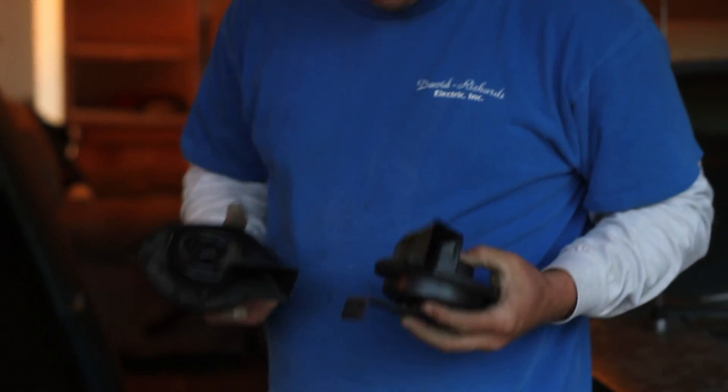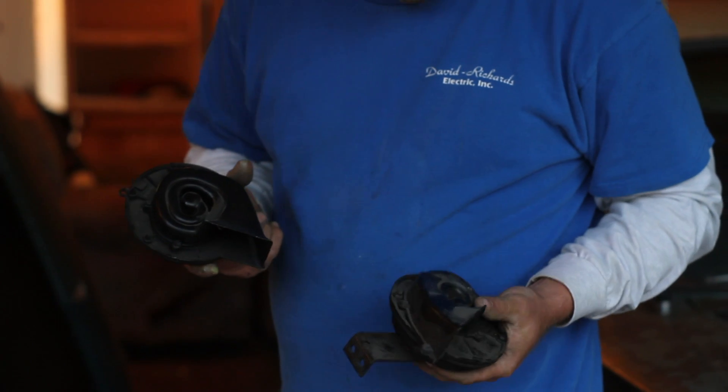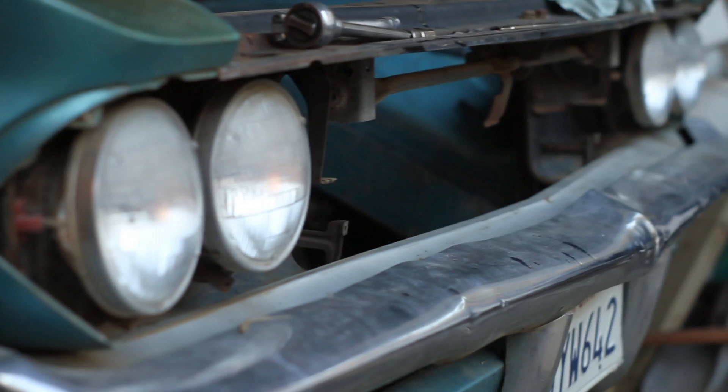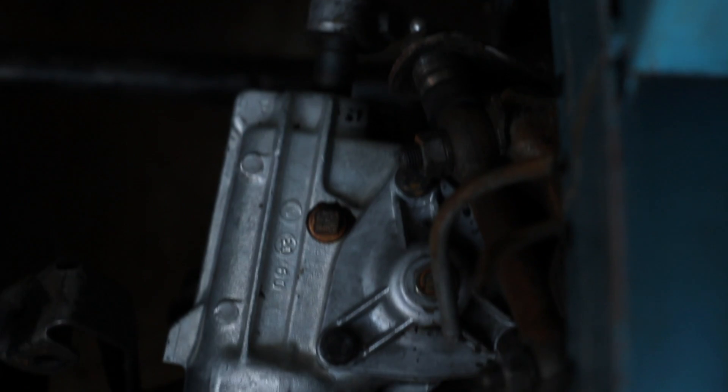Look at that — I mean, that's a horn. They're made in the USA. They're adjustable. Put a little amp meter on them, turn that screw, and you change the amperage.